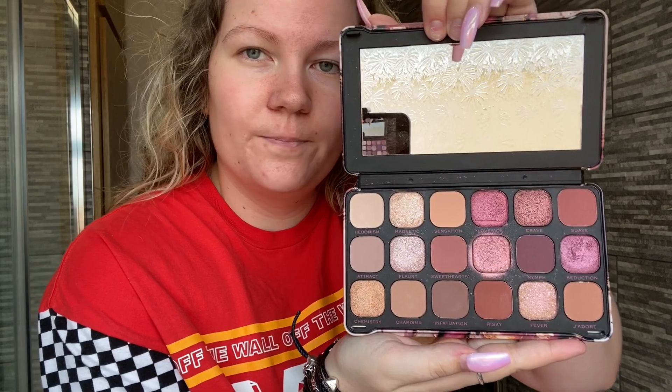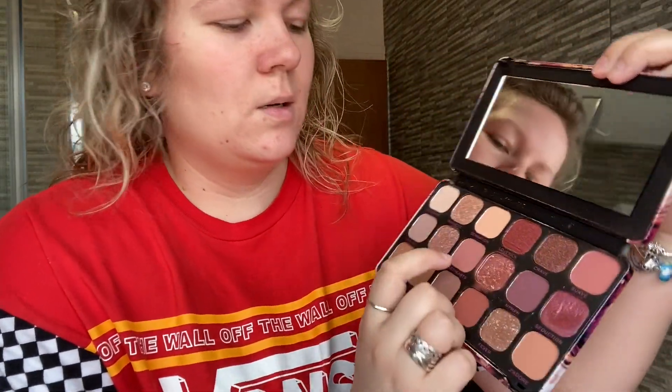While the primer is sitting in, I'll go in with my eyeshadow. The eyeshadow I'm using today is Revolution — it's the Forever Flawless palette. There are a lot of pinks and neutrals which are some of the shades I often tend to go for. I'm just going to take these brushes — you can get them from Boots and Superdrug, very cheap — and I'm going to start with the Sweetheart shade.